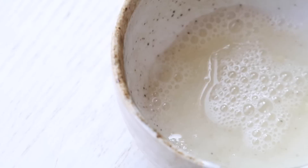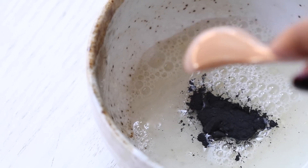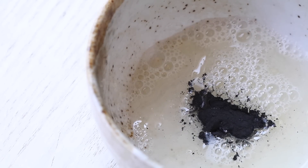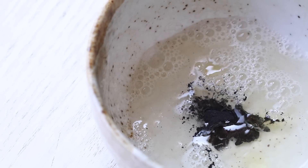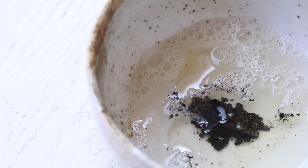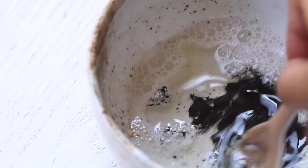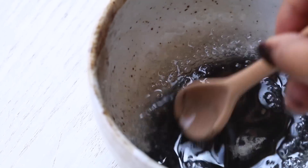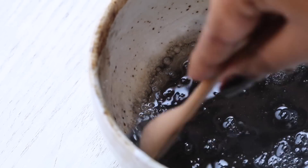Once the water and gelatin mixture has heated up, go ahead and add your main ingredient, which is charcoal. And if you want to be a little extra fancy, you can add in a few drops of your favorite essential oil. Then give everything a really good mix to make sure the charcoal is evenly dispersed throughout the mixture, which will ensure a smooth application when you put on the mask.